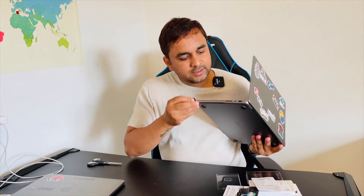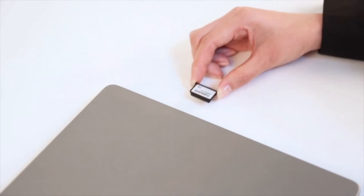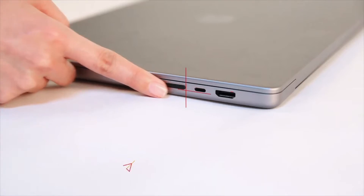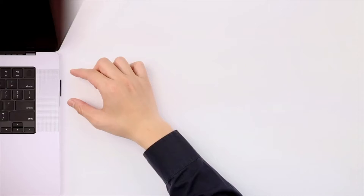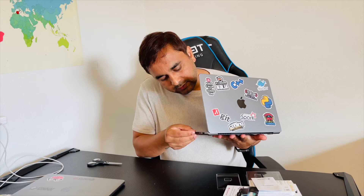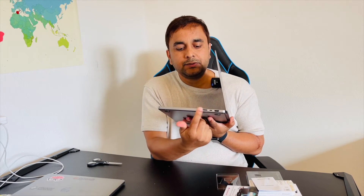Let me show you on my Mac — this is my MacBook Pro 14 inch, which I purchased last year. You connect it here very easily, and look at this — it fits right in.